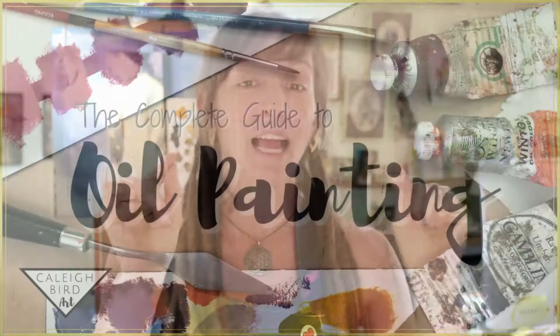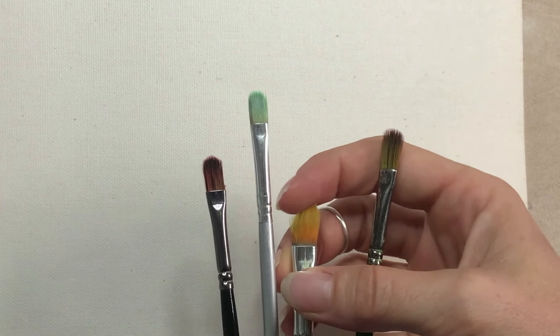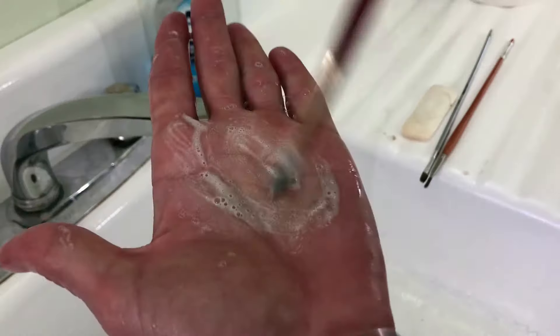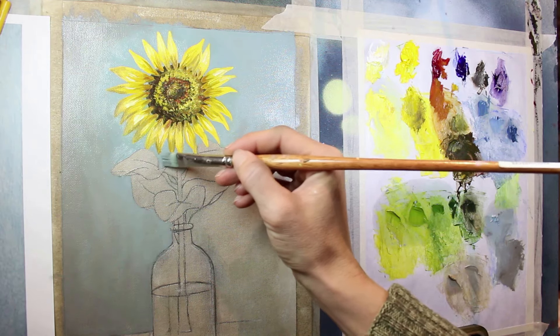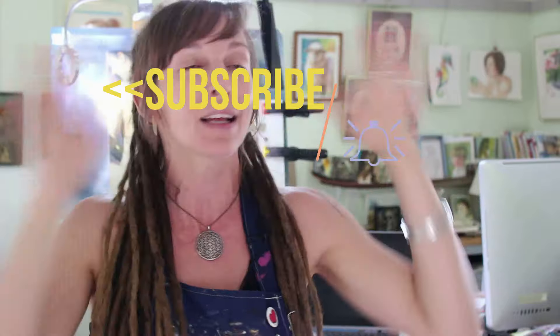Want to learn even more about oil painting? This video is just one part of my complete guide to oil painting series, which includes videos about the best paints, brushes, and supplies for your art studio, as well as detailed instruction on how to use all your supplies and my personal painting techniques. You can watch this entire series completely for free on my Skillshare or here in this playlist. If you learned something today, please hit the thumbs up button, make sure you're subscribed, hit the notification bell, and come back every week for the best fine art tutorials and art business advice.